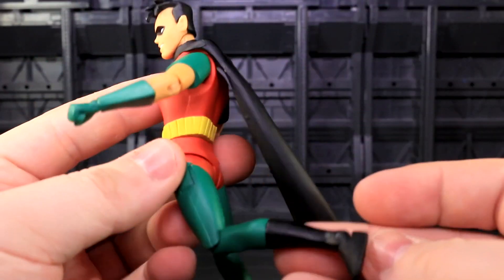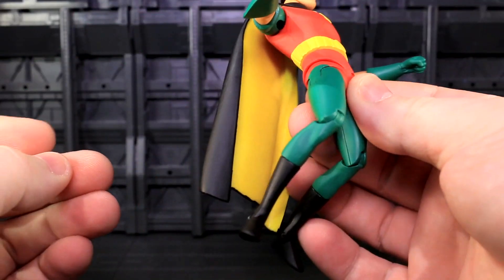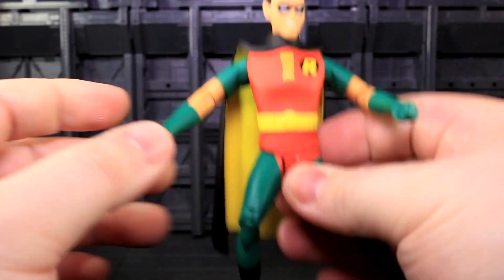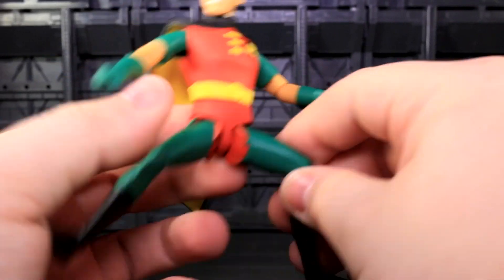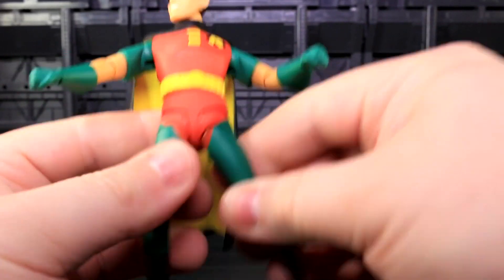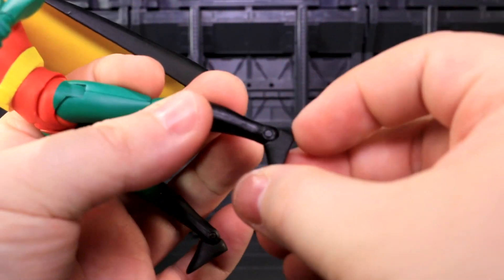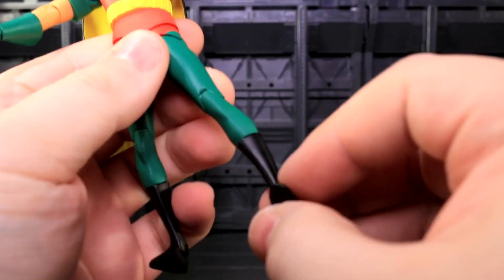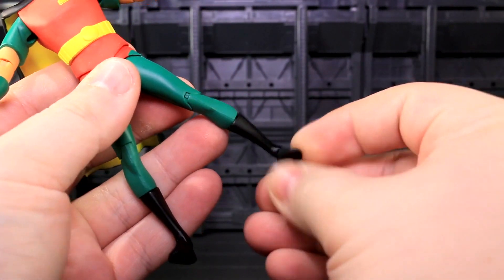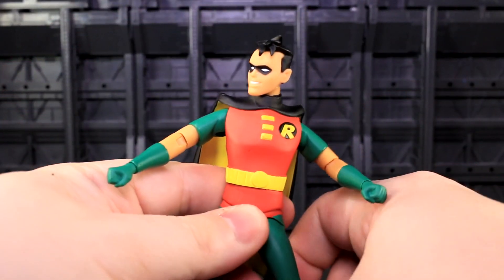A single-jointed knee bends not quite 90 degrees — feels all right. With the new materials, Robin is about as posable as the New Adventures Batman. He's got a boot cut, an ankle hinge, and an ankle tilt. As you tilt the ankle, the toe starts to point farther away, so you can use the boot cut to adjust for that. He feels pretty good overall.